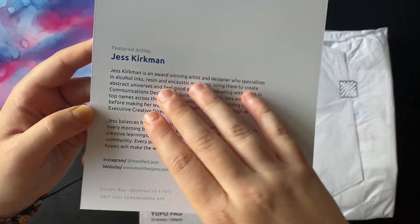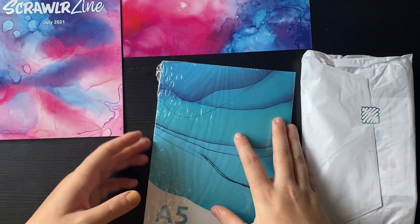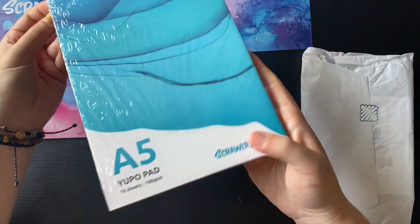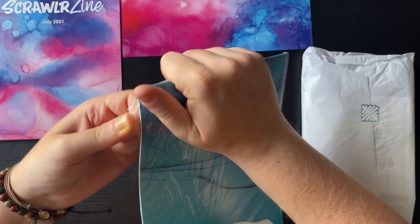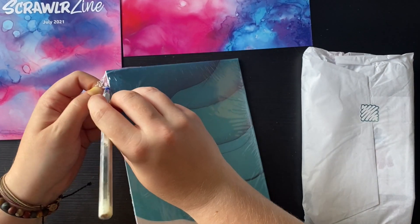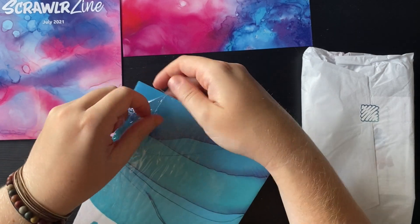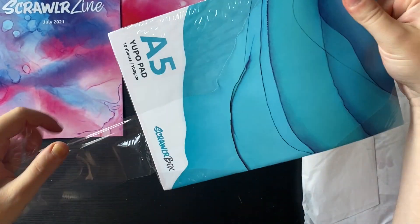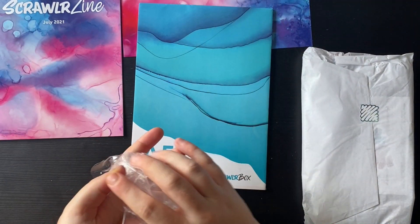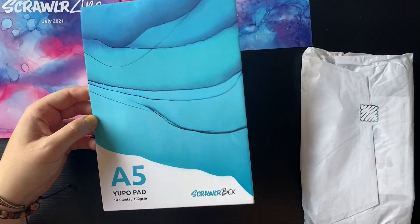So it sounds like this could be alcohol inks just from that little bit that we read. We have a Yupo pad - definitely alcohol inks then. This is a Yupo pad specially made for Scrawler Box, so it will have a limited amount of pages, but it's always much better. Nowadays, this is why the price has gone up - you will get at least eight to ten sheets. Yupo paper is usually what comes with your alcohol ink, so we definitely know that is in this box, which is really exciting.